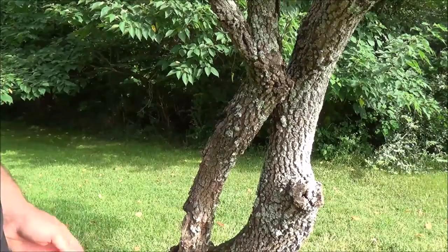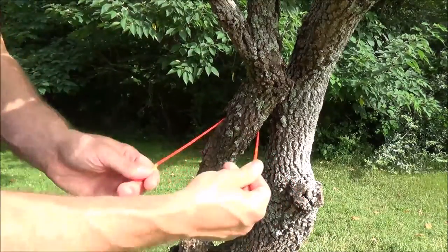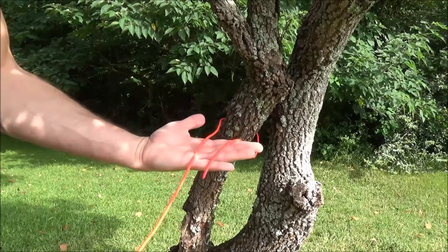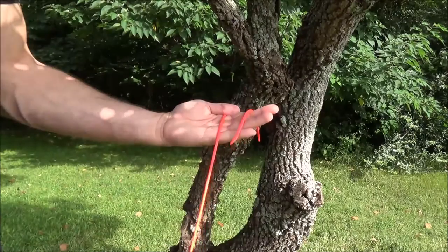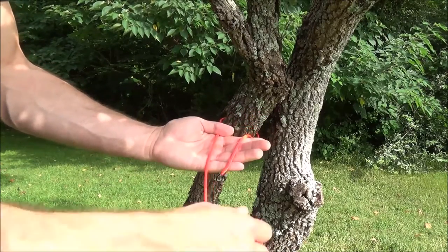Let's tie the taut line hitch step by step, and hopefully this will be an angle that you can see well. I simply take my cordage and wrap it around the post or tree or whatever I'm going to attach to, and I have two ends. I have the shorter end here — what's known as the working end — and then I have the long end, which is the bulk of my cordage, and that's known as the standing end.